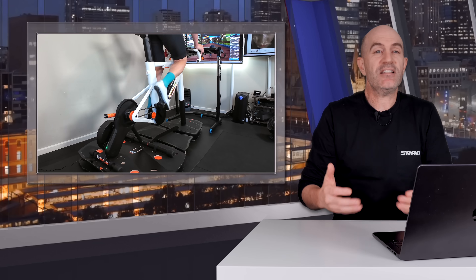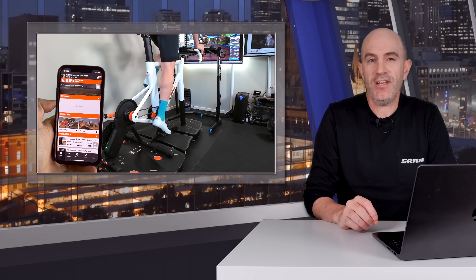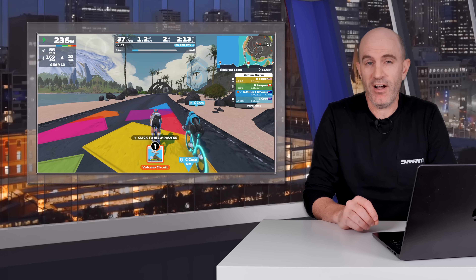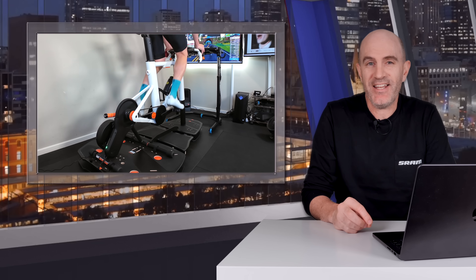Poor wireless connections are the root cause of a lot of support queries: why can't I connect to my smart trainer, why can't I connect to my heart rate monitor, why does my avatar not move when I start pedaling the bike, why does my companion app not connect, or where do all those other riders go when they disappear and reappear during my ride? Those are just some examples of problems that can occur when you have wireless connection issues.